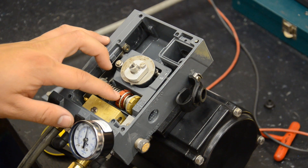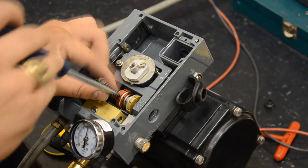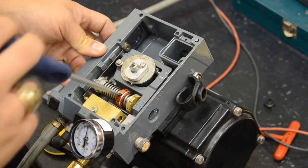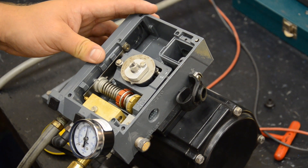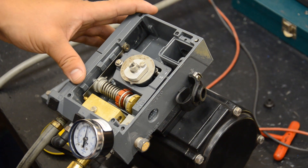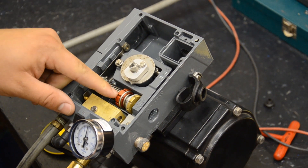To adjust the span: to decrease the span or range, we want to turn the red screw to the left; to increase it, we want to turn it to the right. All of these positioners come factory calibrated zero to 100%, plus or minus 1%. So typically you just have to adjust the zero, but if you do need to adjust the span, this is where you do it.